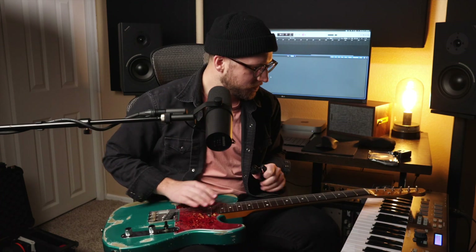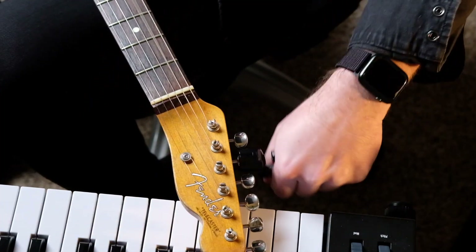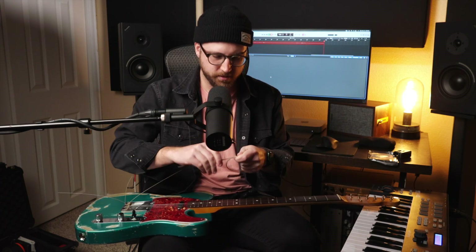I like to keep tension on the neck at all times, or as much as possible. So I start off by just loosening my first three strings. After I've loosened the tension I can cut them here in the middle, take my first half, and wind it up so they don't get in the way.